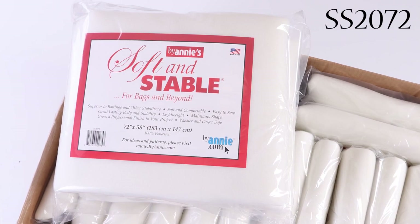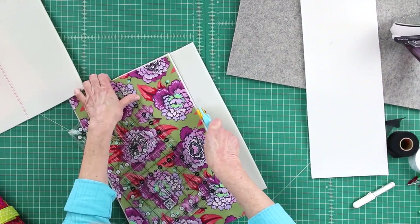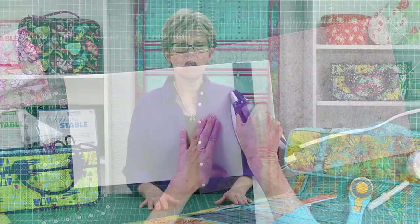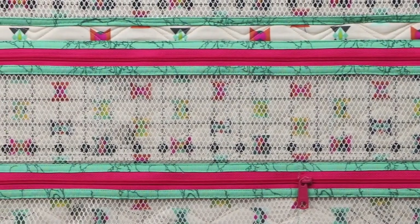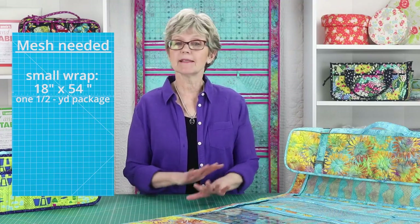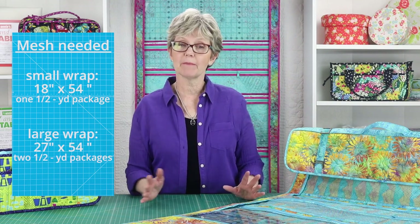We recommend that you purchase a two yard piece of Soft and Stable for either the small or the large wrap. Instructions are included in the pattern and in the add-on video for piecing the Soft and Stable to make the 76 inch piece needed for the large wrap. On the inside of the ruler wrap, a variety of zippered pockets in two sizes store rulers in many sizes and shapes. We love using ByAnnie's lightweight mesh for these pockets as the mesh gives great visibility, a little bit of stretch, and adds no bulk when sewing.